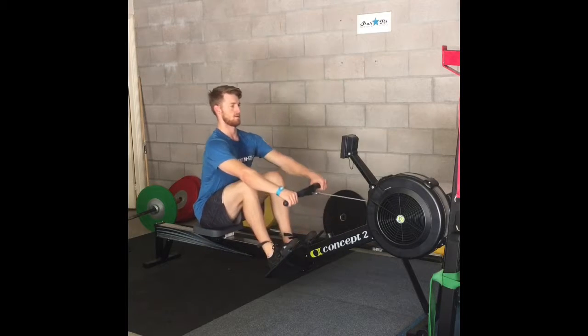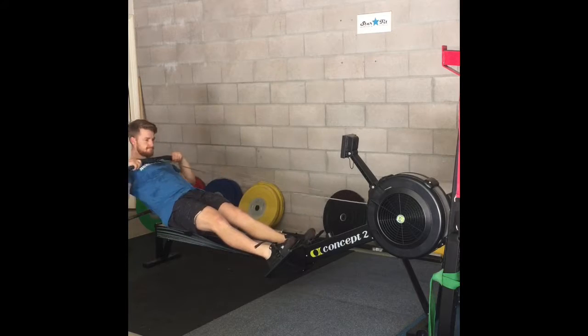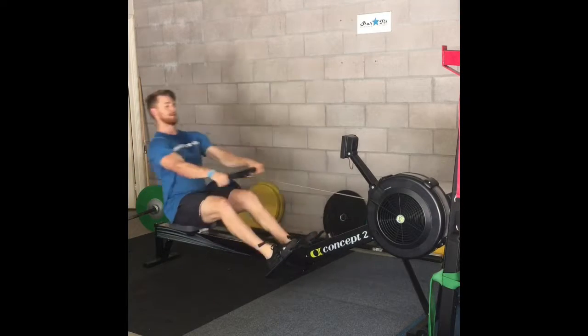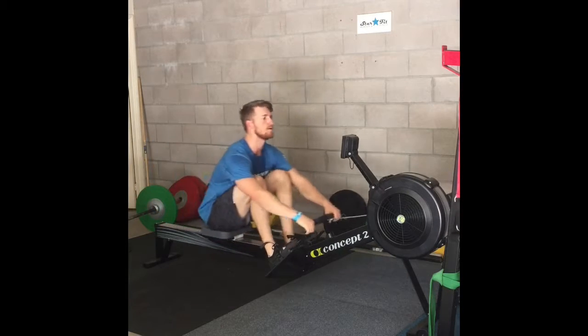Lock the foot in place with straps provided. Take the handles from the rack and get ready to pull. As we pull, we want to see the knees extend, then the hips, followed by a pull of the arms. Keep the arms long until the legs have done their movement.